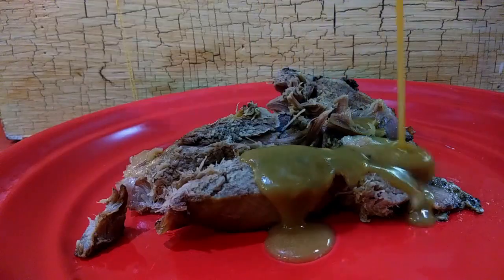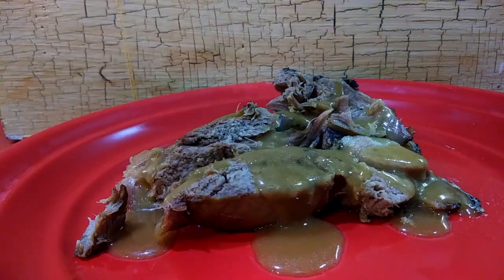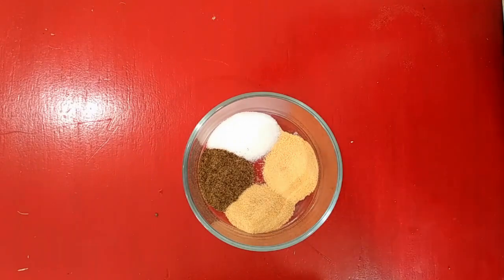Hey guys, welcome back. We've got another DSR Farms video today, and we are doing some lamb. Easter's right around the corner and I've got a super simple way to fix one right here, so stay tuned.